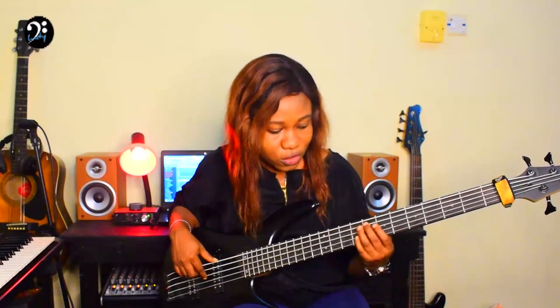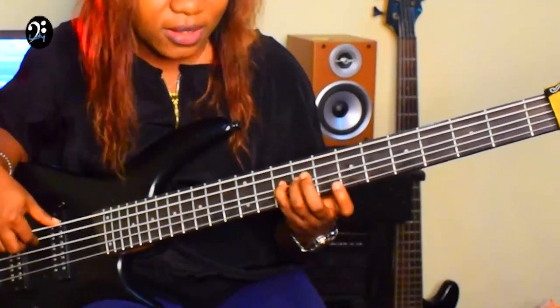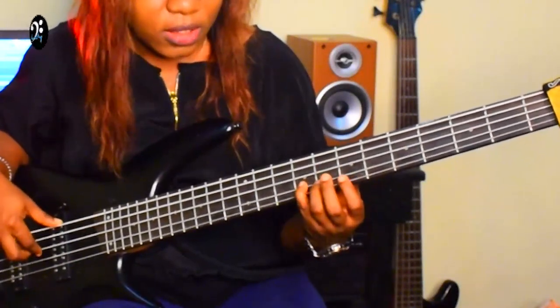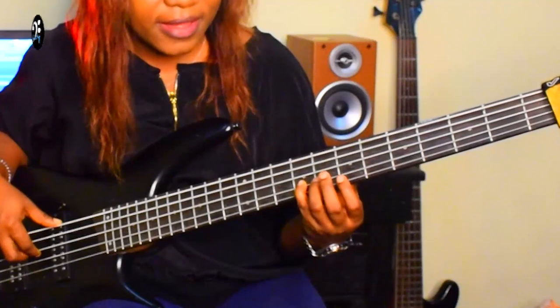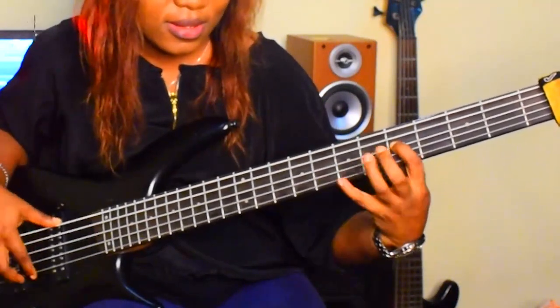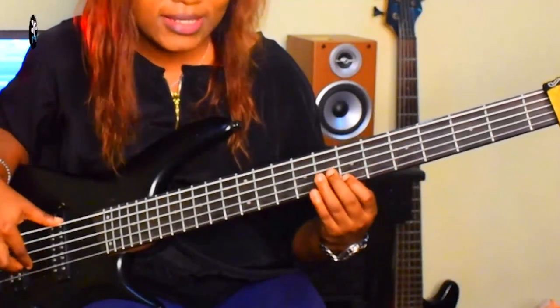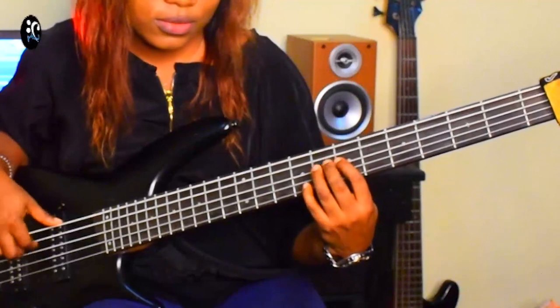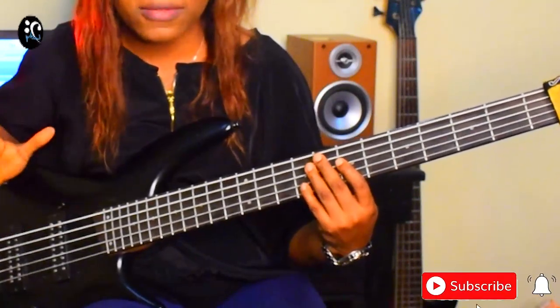Everything I did on the A minor pentatonic scale — that is what I copied to A minor pentatonic scale. The E minor pentatonic scale is your root, your flat third, your four, your five, your flat seven, then your one, back to your root. It's a five-note scale.